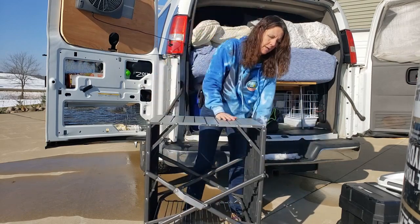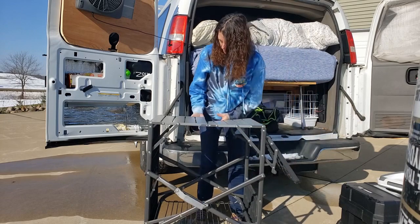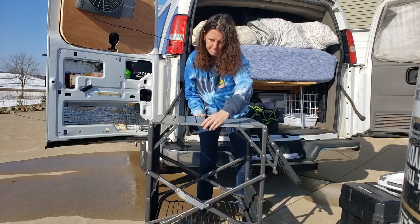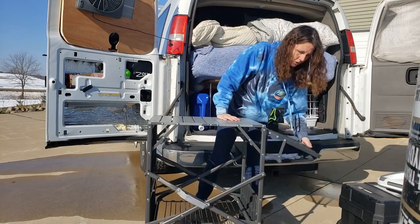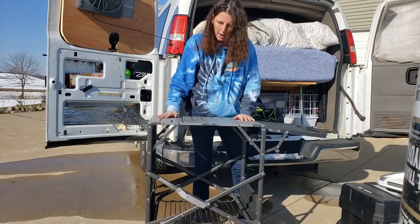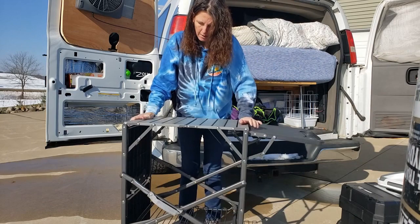I have most of these products linked on Amazon. I didn't lock that — there, it is locked now. As you can see, it is sturdy. It's a little wobbly because I'm on an uneven surface.